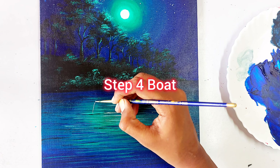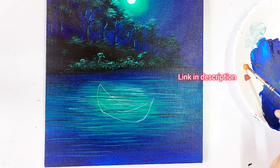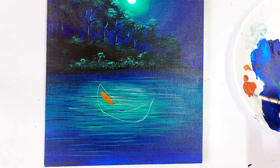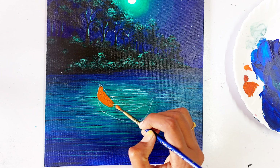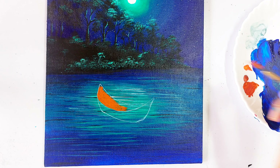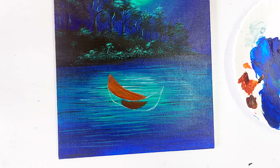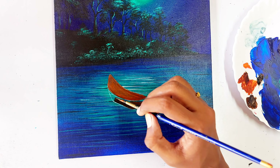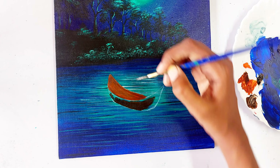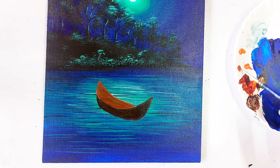Now we are going to paint the boat. I already traced the image of the boat — you can find the image in the description. We are going to apply color, mixing burnt sienna with orange to apply inside the boat first, creating a bright orange-brown shade. Then let's mix brown with black and apply that color for the darker areas.